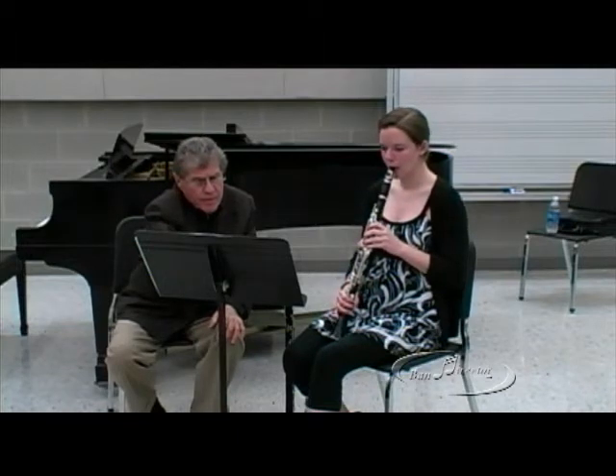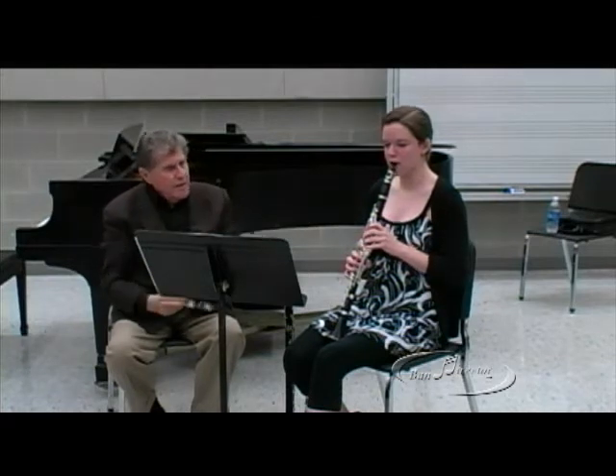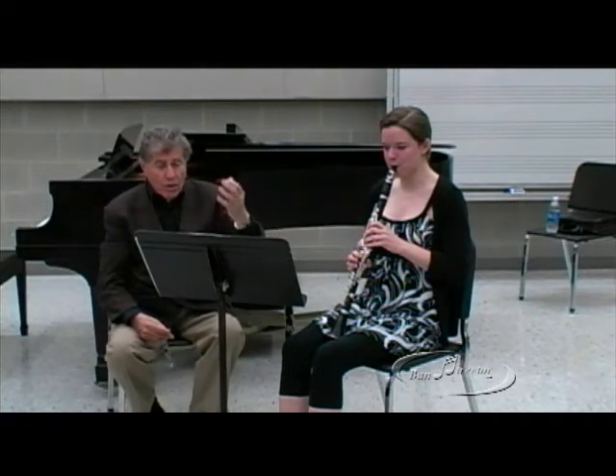Let's go to example seven. Get it as legato as you can, and get the tone a little more tender. Ba-bam, ba-bam, ba-bam. Now let's go to the audition one.